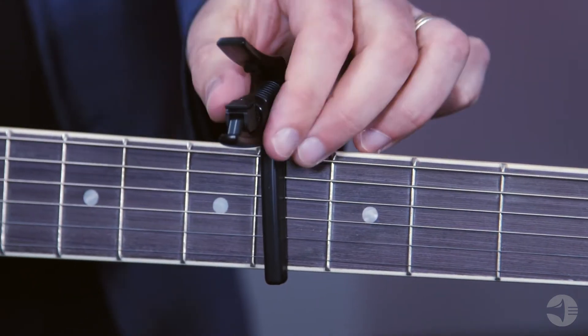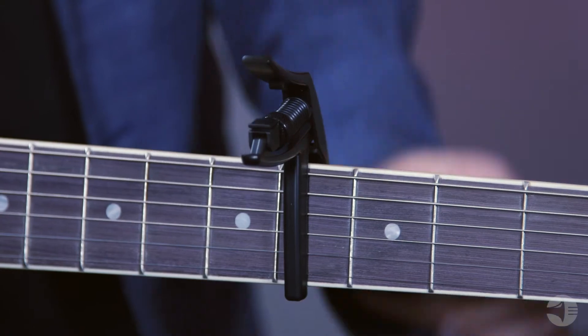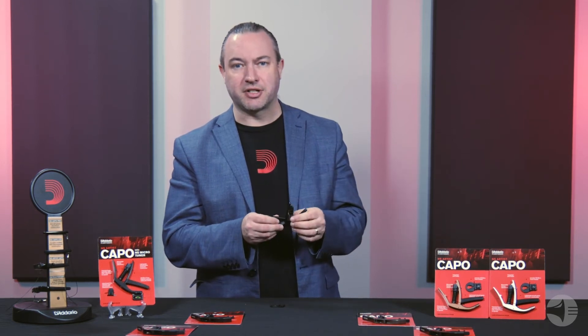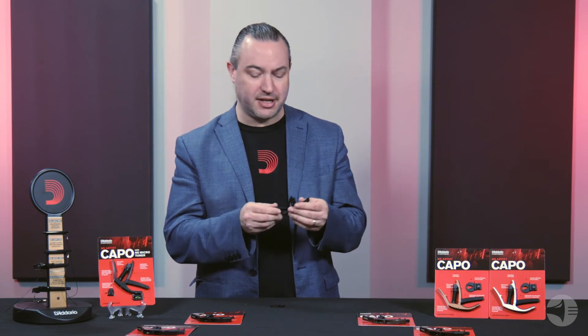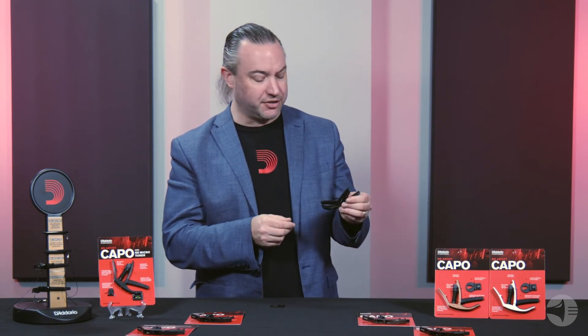You simply take the Artist Capo, apply it to your instrument, and then use this thumb wheel here to adjust just the right amount of tension for your particular instrument. And once you've done that the first time, you can set it and forget it. You don't have to do it every time because now this thumb screw is going to keep that in position — and that's why adjustability in springs for trigger capos is so important, to maintain tuning stability and make sure you get a real clear ring of your strings every single time.